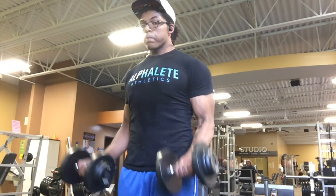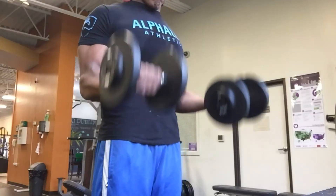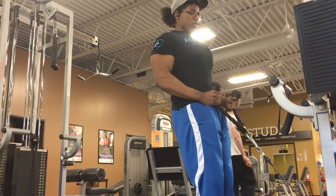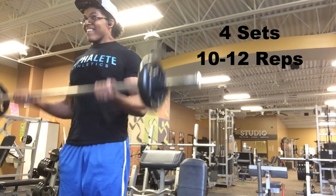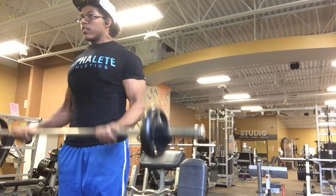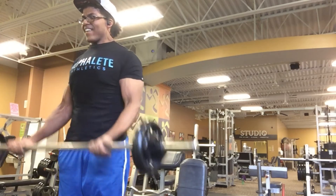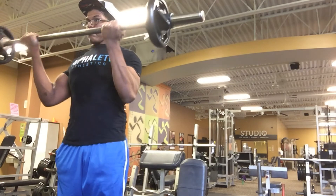Our next movement: we're hitting biceps. As you see, a bicep curl. I really like to use the dumbbells separately as opposed to a barbell — I like to do that first just to work the arms separately. You can also use a hammer curl for the long head of the bicep. Now here is the barbell curl, as opposed to the dumbbell curls we were doing earlier. I like to do this second to make sure both arms are working. A good cue: make sure that bar is straight — when the bar is straight, it gives you a good idea that both biceps are working.